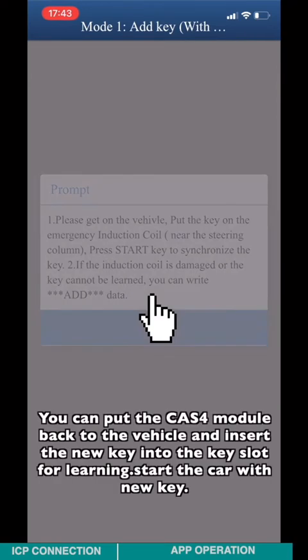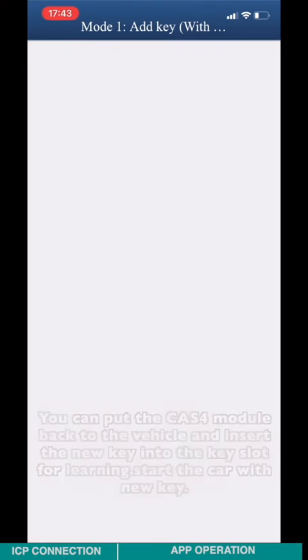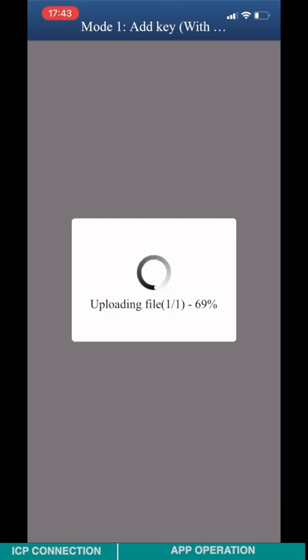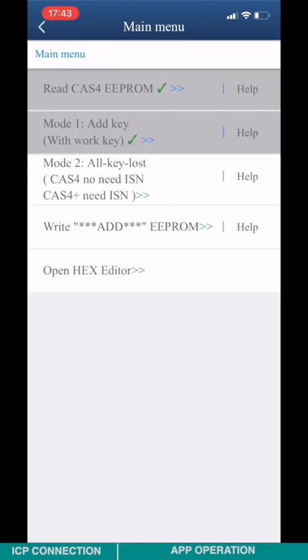You can put the CATS-4 module back into the vehicle and insert the new key into the key slot for learning. Start the car with the new key. Please save the CATS-4 file — it contains information on the old key and the new key.